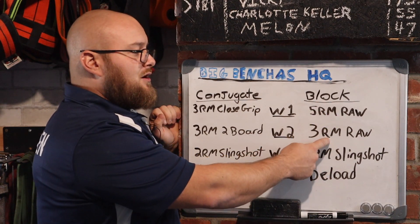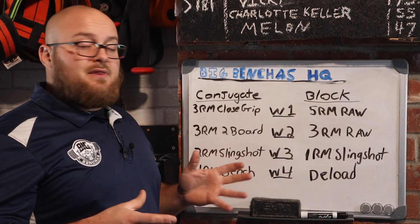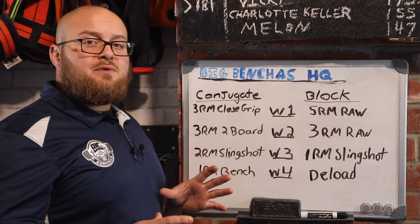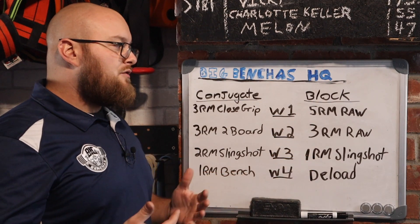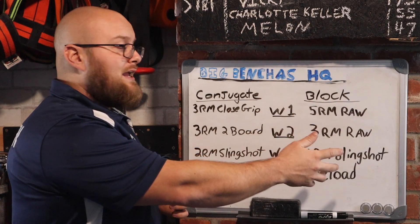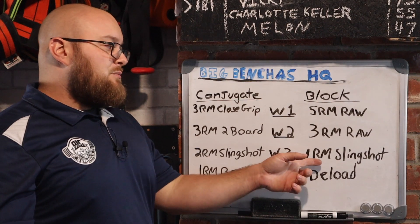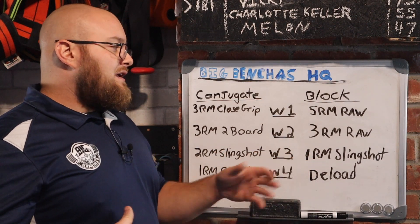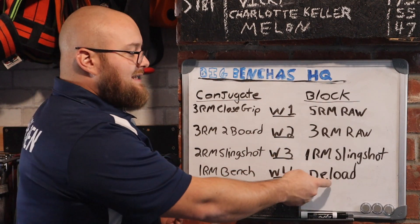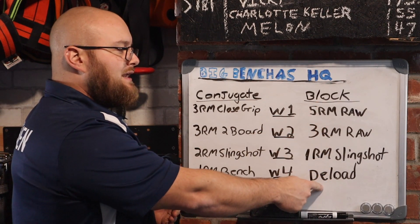So five rep max raw week one, three rep max raw week two — really all we're changing is the rep scheme, so in terms of the actual movement itself we're not changing too much. Then we go into a one rep max slingshot. I do that because we already taxed ourselves pretty well full range, competition style, for those two weeks. So we get a little break from that, put the assistant device on, and allow ourselves to overload the weight a bit with the one rep max and the slingshot. In this format, because I'm sticking to the main movement more often, I will implement a deload.